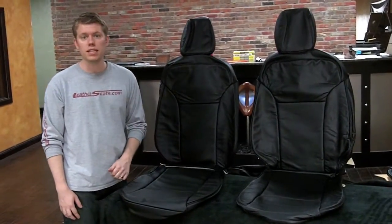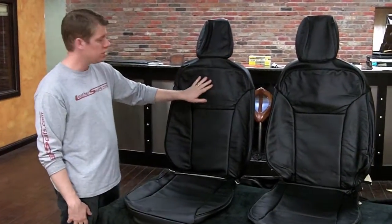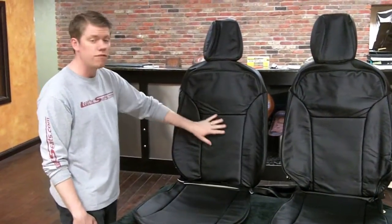All this with a three-year warranty that covers both materials and craftsmanship. You can design your kit with custom logos, single or two-tone colors, contrast stitching and piping, or even perforated inserts.